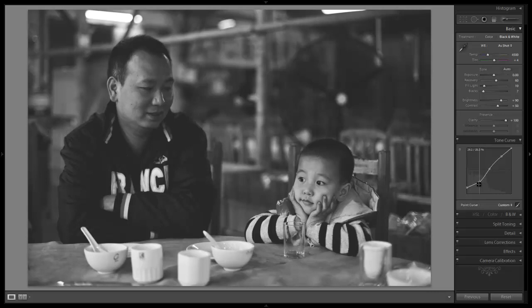I'm going to pull this down just a little bit more just to kill a little bit more of the shadows. And that looks cool right there.